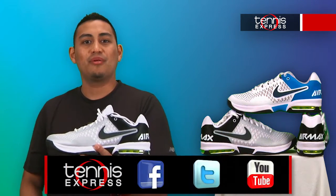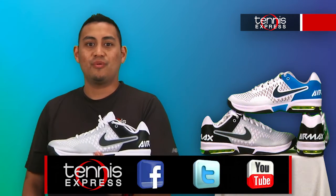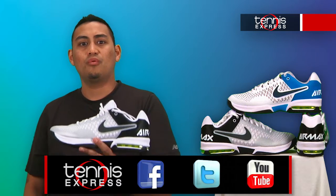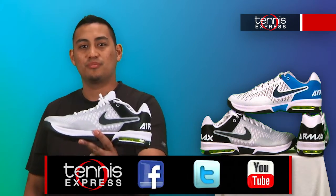Get your pair today by shopping with us 24-7 at tennisexpress.com. Make sure to connect with us on Facebook and Twitter and subscribe to our YouTube channel so you can see when we post new content. Thank you for watching and stay tuned for the latest shoe guides from Tennis Express.